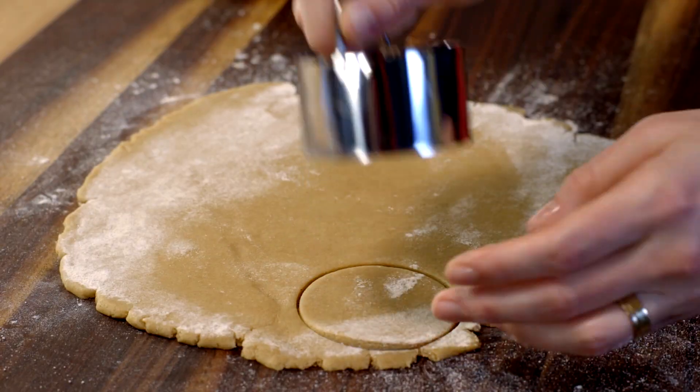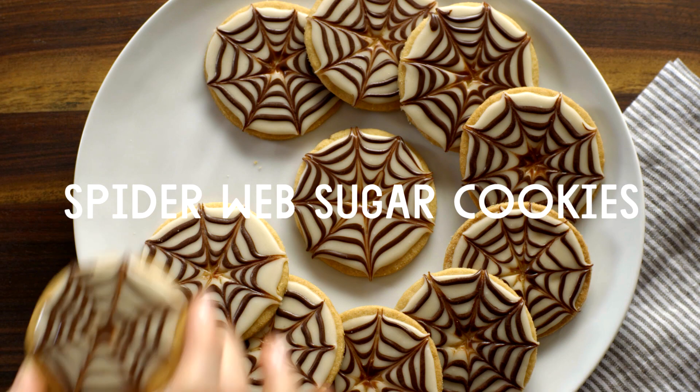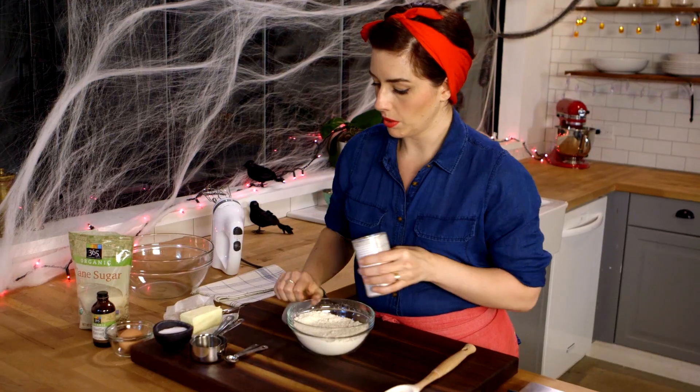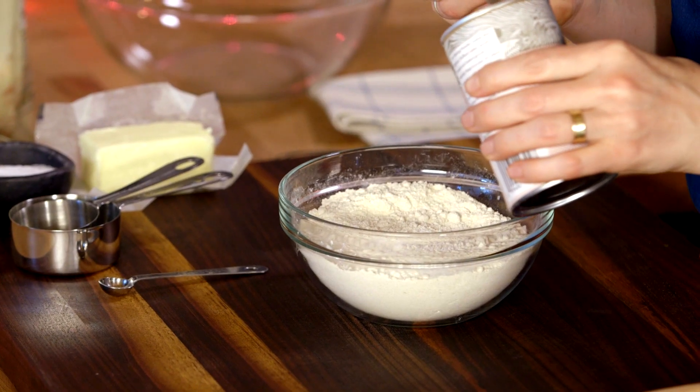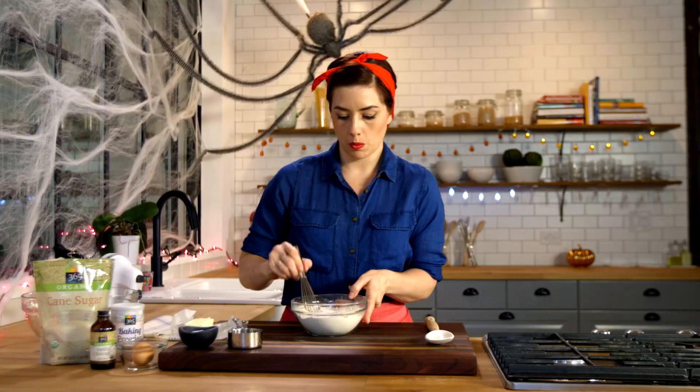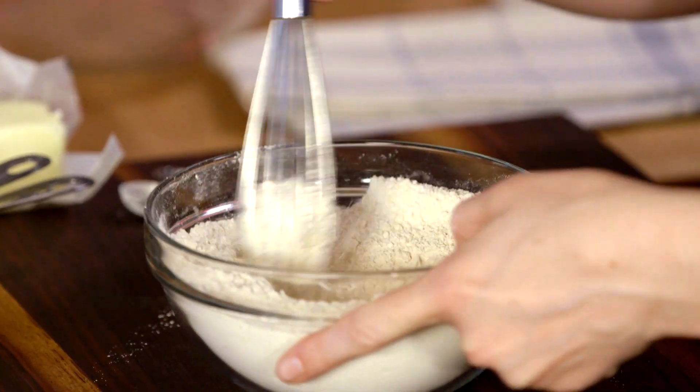Today we're going to make some really creepy sugar cookies. The first thing we're going to do is mix together the dry ingredients. I have two cups whole wheat pastry flour, then we'll do half a teaspoon baking powder, a quarter teaspoon salt. Whisk that all together and set that aside.